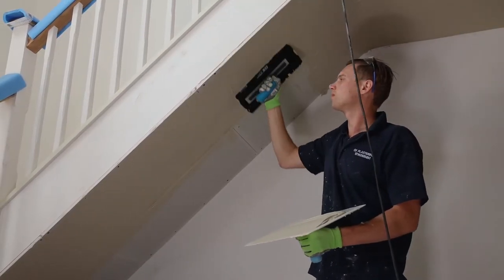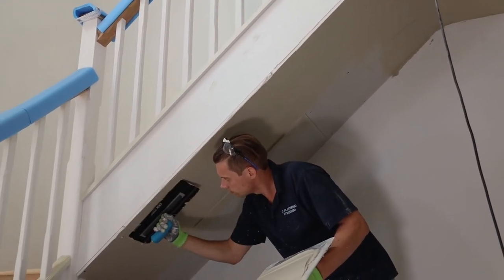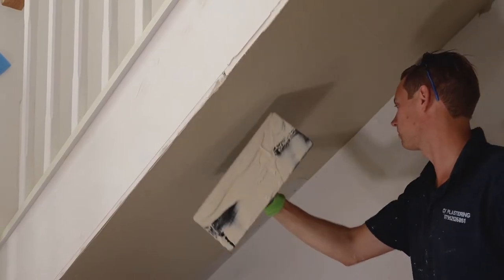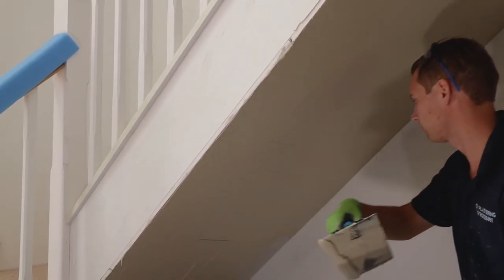The plastic trowel offers a benefit over the metal trowel at certain stages of plastering. With a metal trowel, as you run it across the surface of the wall, it creates a sound wave that sucks water from the mixture to the front.